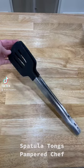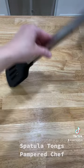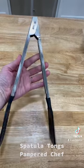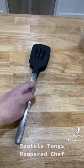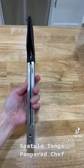Brand new for 2023, we have the spatula tongs from Pampered Chef. These guys are huge and they have the same rocking mechanism at the back that makes them seal closed. They are simply fantastic.